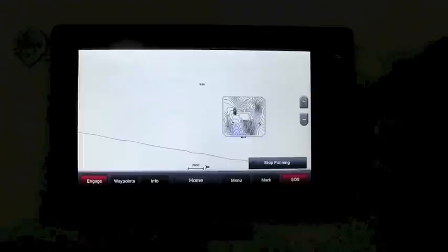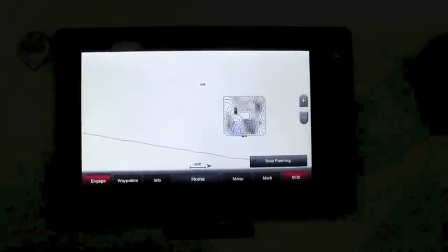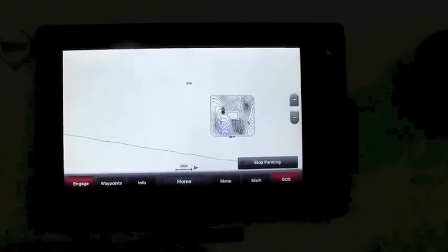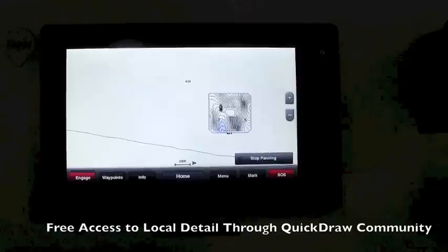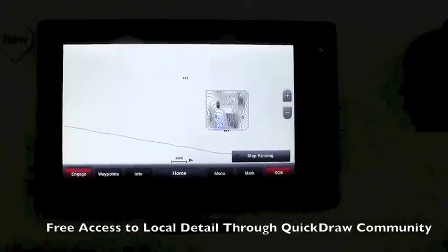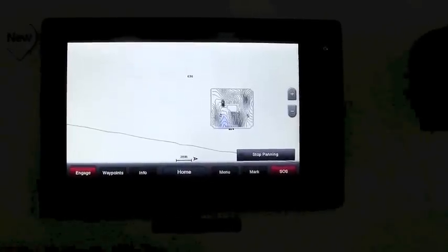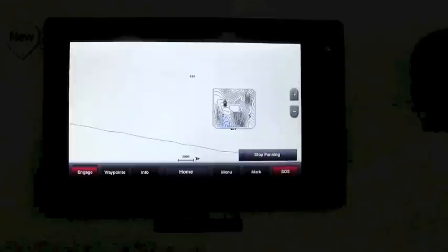QuickDraw Contours is free and instant — you just need to insert a micro SD card into the unit to record your contour lines. We also have QuickDraw Community, where you can see what other people have already created in your area and download lake, river, or coastal saltwater charts from Garmin.com.